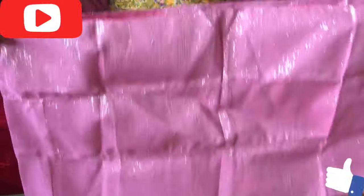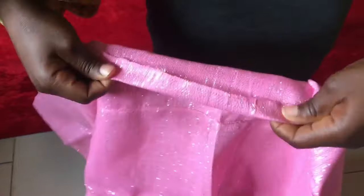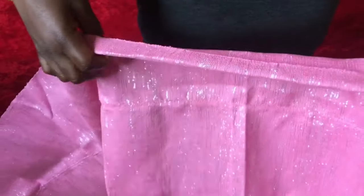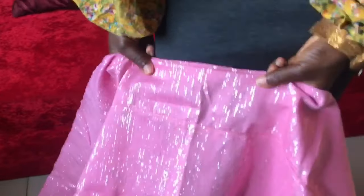Please hit the subscription button, like, comment and share my video. So the measurement for this ghillie style is 50-50. This is three joining of Ashokia — I have three joining of Ashokia — and then I folded it into two, and right there at the middle I started picking my pleats, so I'm going to pick like four.